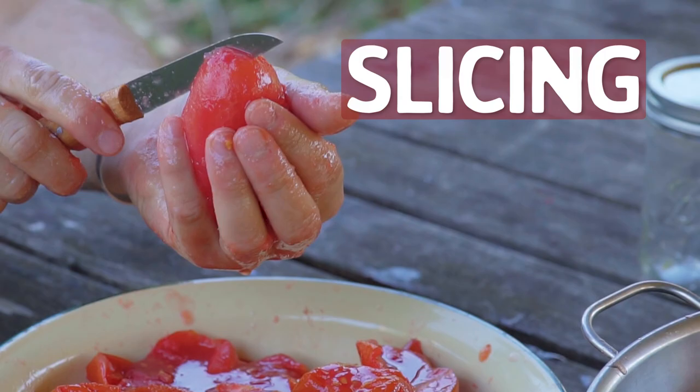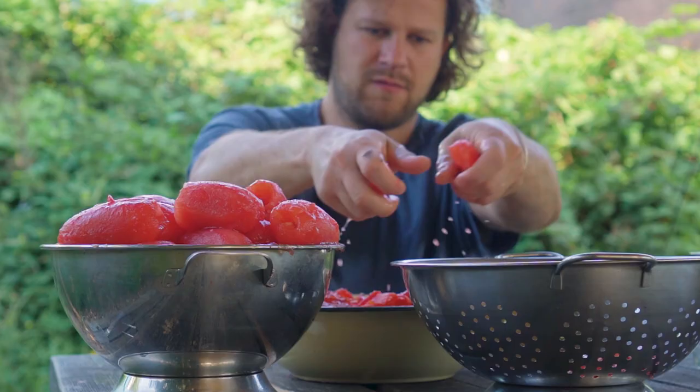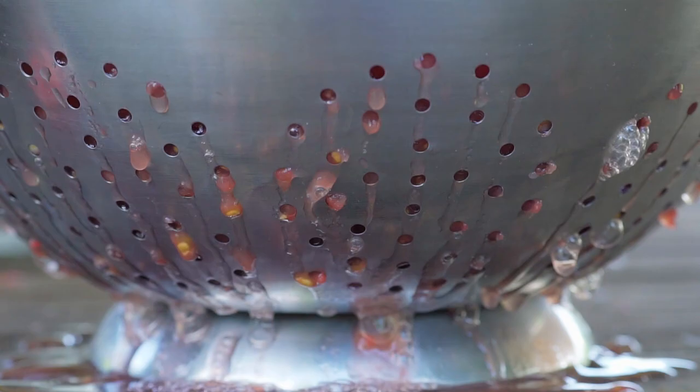Step two: slicing, dicing, blending, chopping in two, or keeping them whole. Keeping your tomatoes intact will give you more options once you're ready to eat them — a pulpy sauce for pizza, a smooth soup, or even big chunks of tomato in pasta. I also want to remove some of those watery seed pockets to have a denser, more concentrated sauce, so I cut them in two, squeeze, and throw them in the colander. When all tomatoes are halved, I press out a little more of that water so we end up with a nice dense sauce and not a watery one.